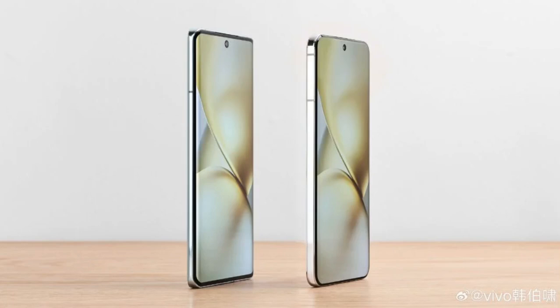Vivo's product manager Han Baxiao recently released an image to showcase the X200's rear design. In the image, the Vivo X100 can be seen on the left and the upcoming X200 on the right. The image showcases the X200's ultra-narrow bezels and innovative micro-quad curved design. This unique design harmonizes the experience of both flat and curved screens, offering an elegant and refined look.